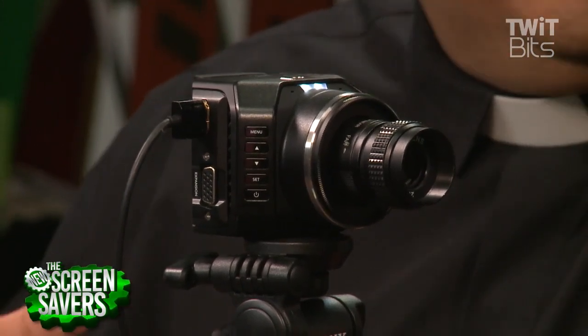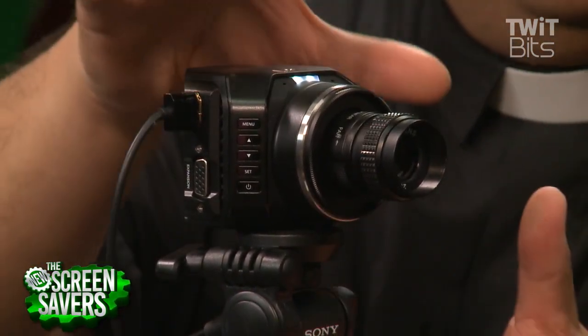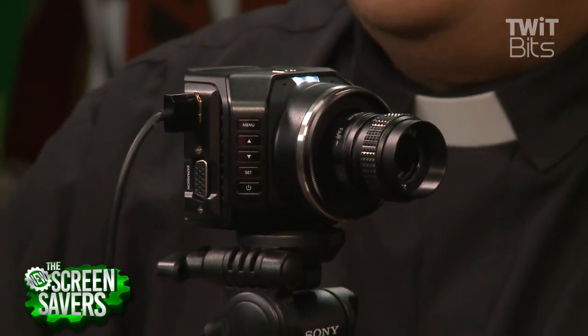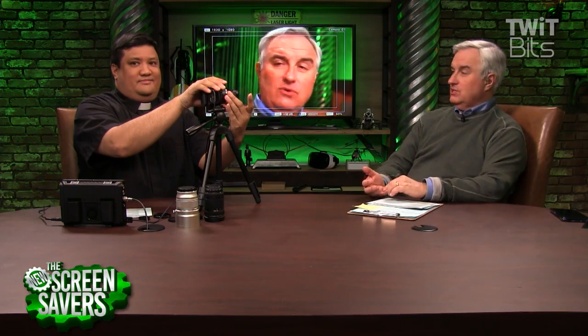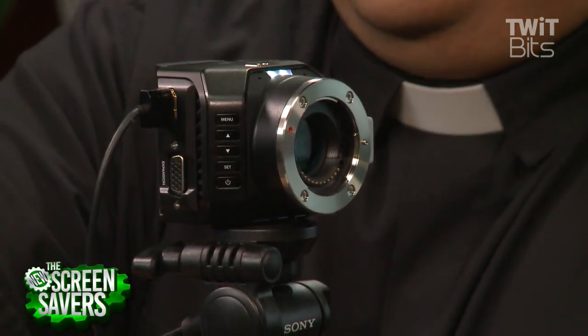This is the Studio version, really designed for studio use. There is no recording capability in this camera — that's really important. You either add a recorder after the fact, or if you're recording live in the studio you record at the switcher. It is 4K though — a 4K sensor, I believe 13mm by 7mm, which is big. It has a micro four-thirds mount, which is really interesting, and it does not come with a lens.